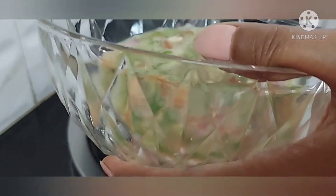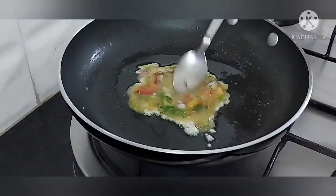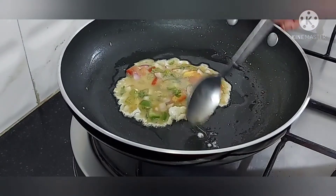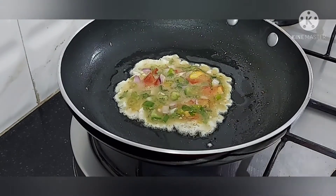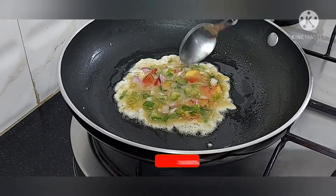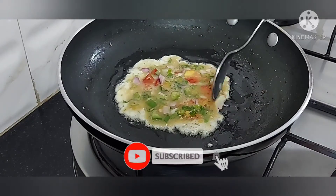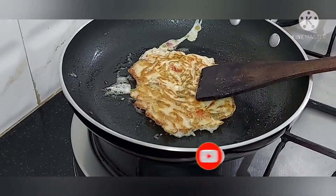We will put the omelettes in the pan. You can make a small size of a burger and make it round. You can cook the vegetables on a low flame.